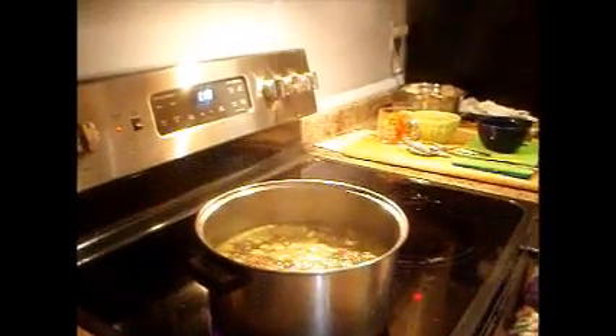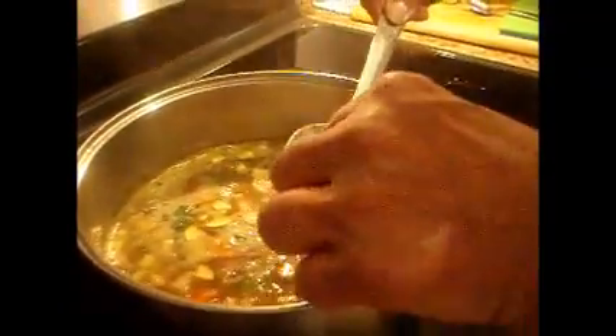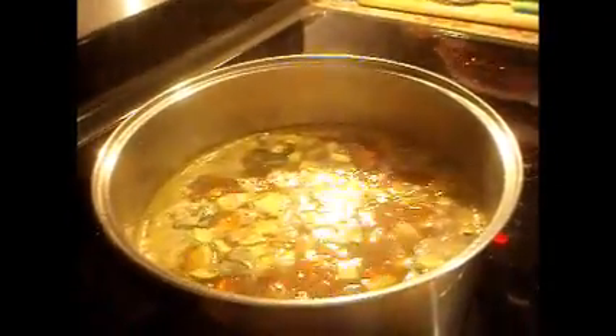So what else goes in at the end? Peas, tomatoes, scallions. Everything's just about cooked. The zucchini right now is al dente — we want it soft, but it will be soft in 15 minutes.